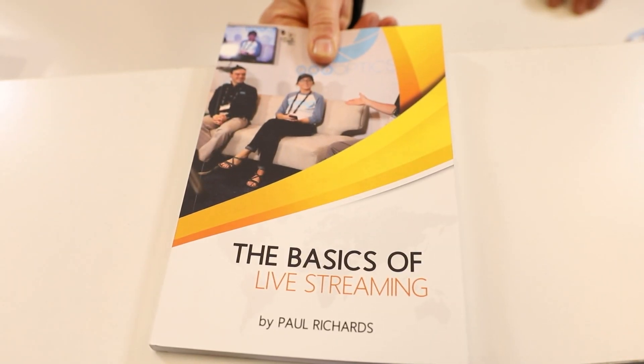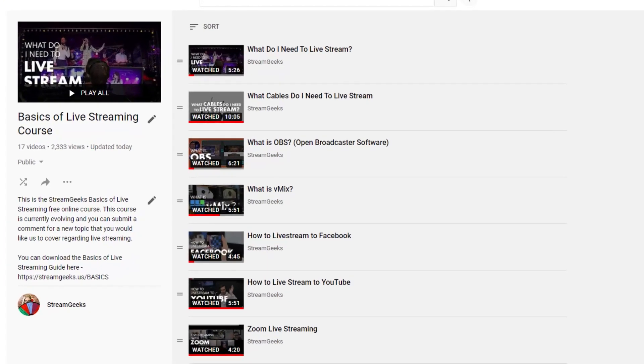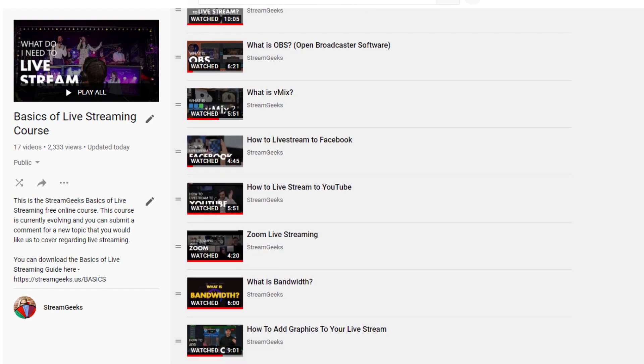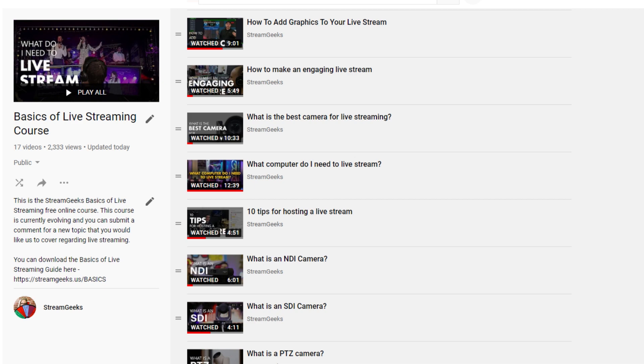My new book, The Basics of Live Streaming, is now here. Our team took our time — this took over 12 months — because we went out and researched the top questions you guys have about live streaming and answered them not just with a book, but each chapter has a dedicated video to go with it on our YouTube channel.